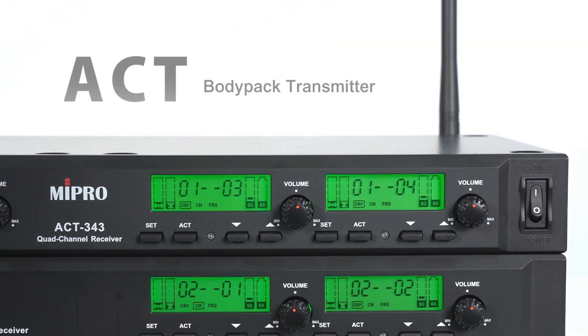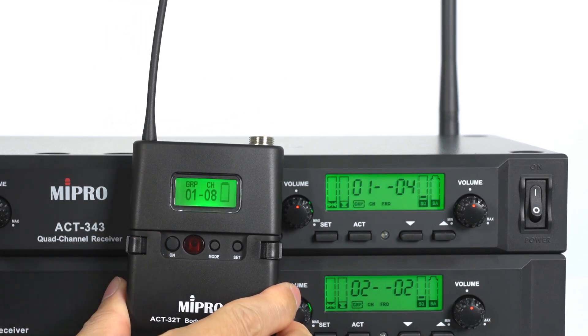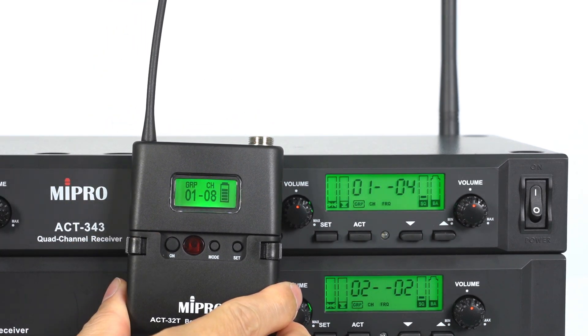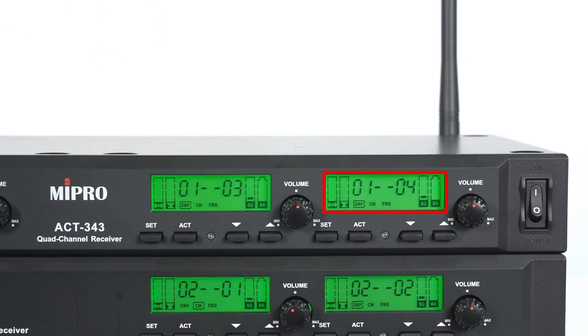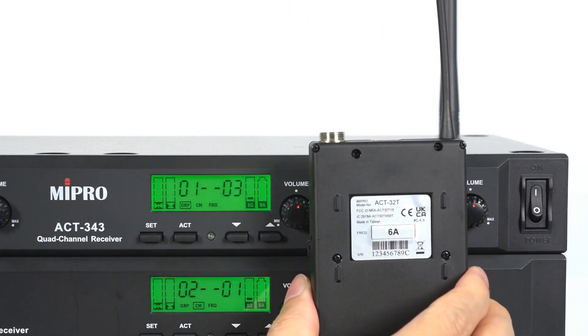Next, let's see how to do ACT synchronization with a body pack transmitter. Turn on the power. Find the ACT receptor respectively on the transmitter and on the receiver. Using channel 4 as an example, press the ACT button and the screen starts blinking.